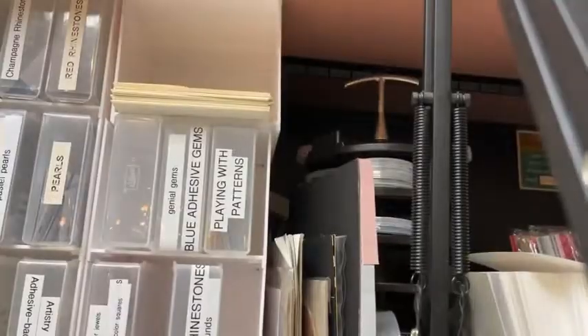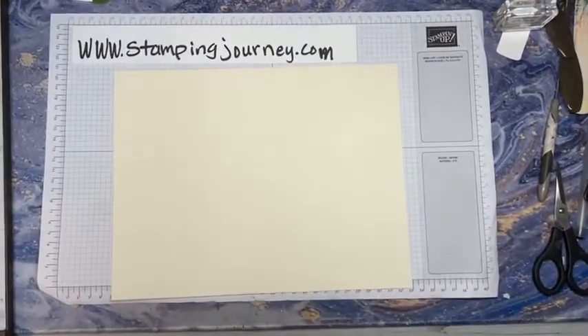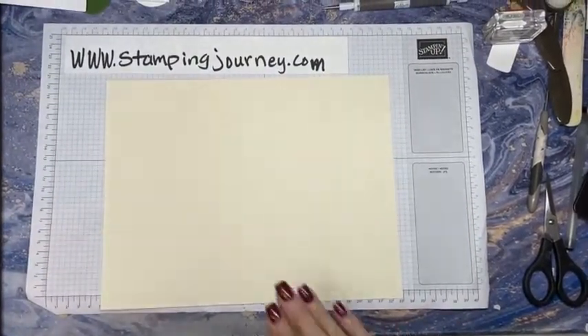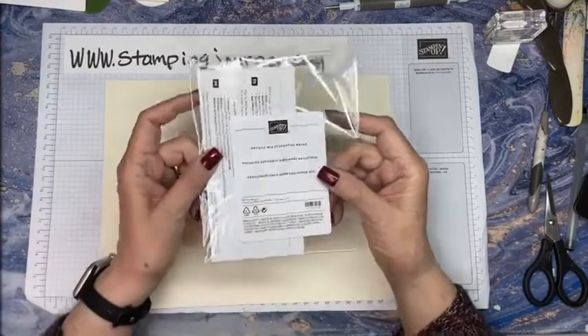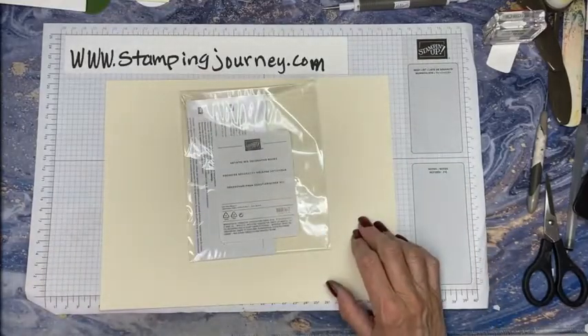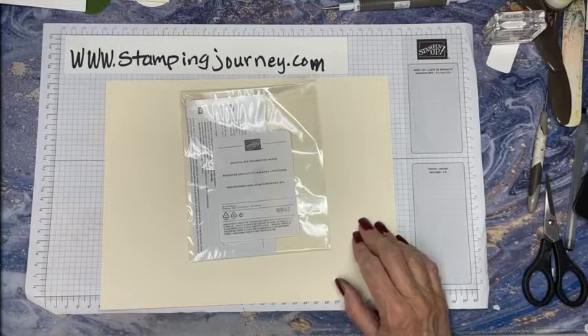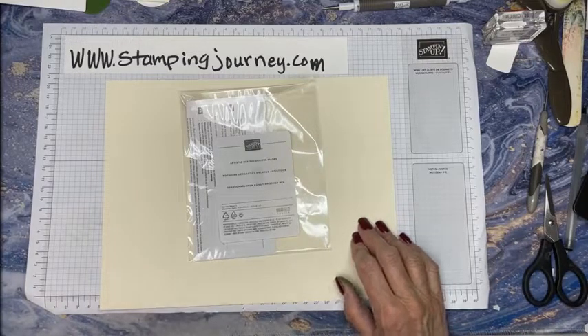Plus we have Hostess Club coming up at 3, so everything is busy. We went for a little ride here - I forgot to warn you ahead of time. So we're going to do the decorative masks. They are in the catalog, our new catalog - Artistic Mix Decorative Masks. I was going to look at what page they're on, but I don't have my book with me. So let's just carry on.